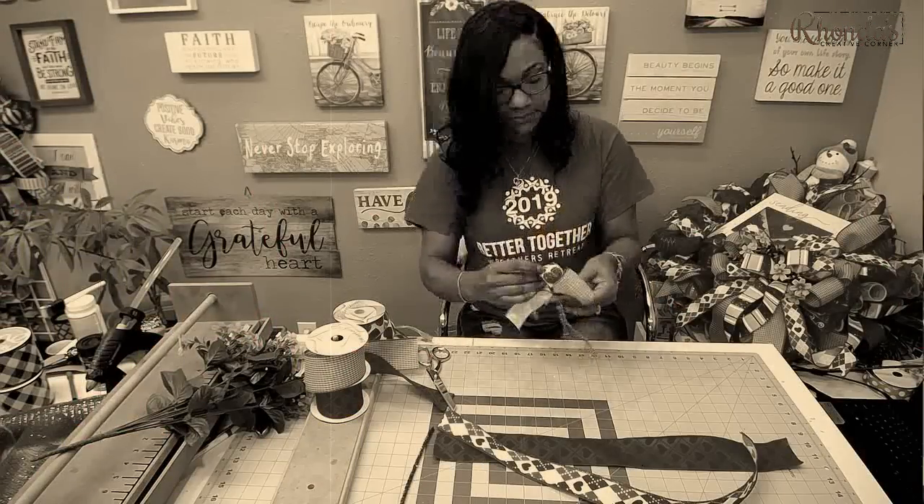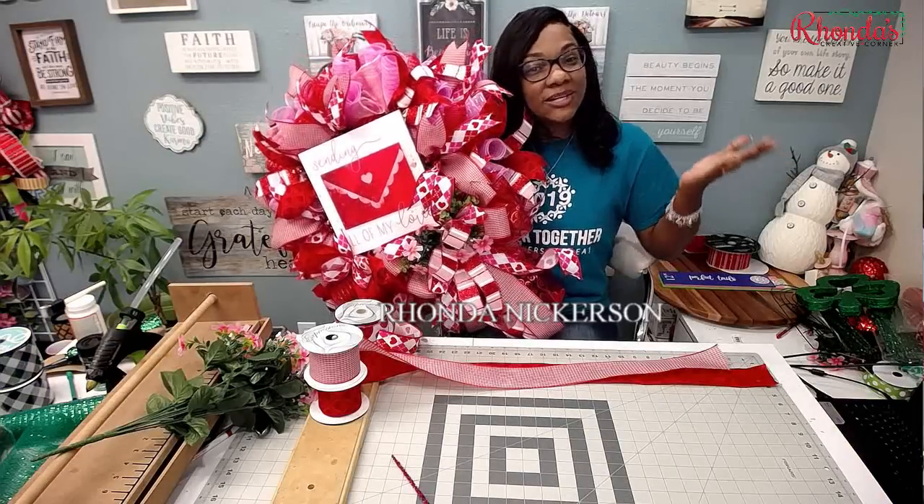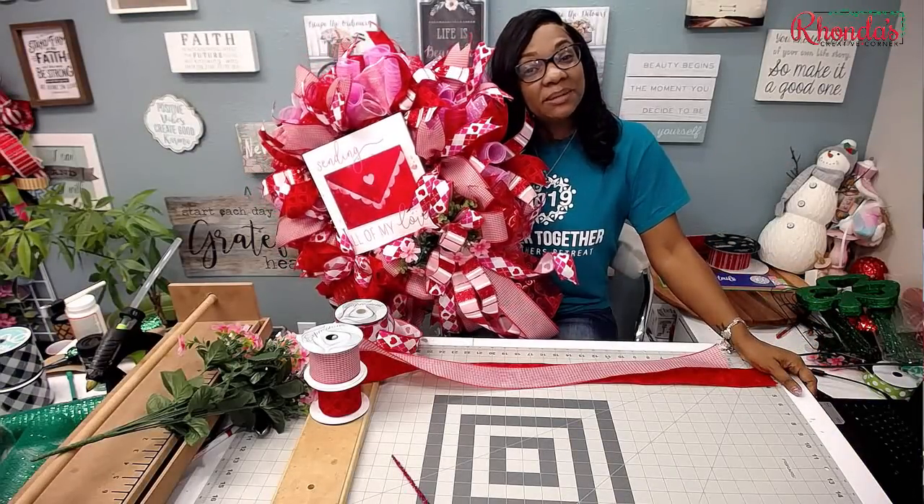Hey guys, as promised I'm coming back to show you how to make these cheat bows. I'm Rhoda Nickerson from Rhoda's Creative Corner, where we teach you to make mums and wreaths and how to fix your craft.